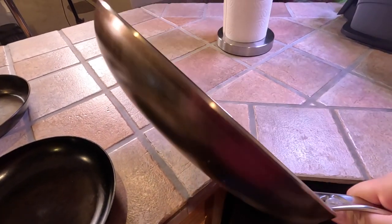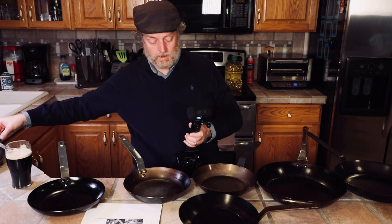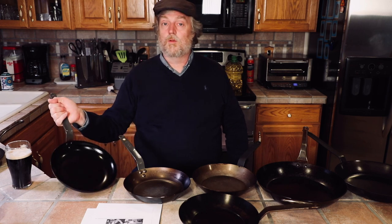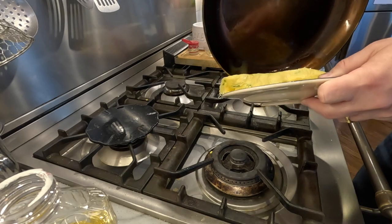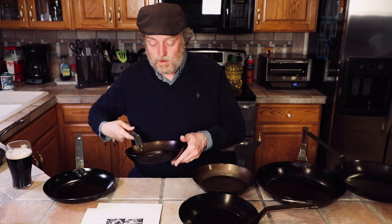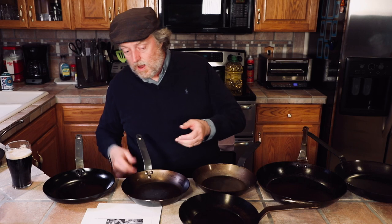That curve is designed so that when you make an omelet it helps you slide your eggs onto a plate. If you've ever seen Jacques Pépin and some of the French chefs making French omelets, they'll often turn the pan up, roll the omelet down, fold it back over, and plate it. That curved side really does help with that. My wife will say why can't you just cook an egg in a regular pan — but why would I, when a nice omelet pan is available? I really do like having multiple pans.